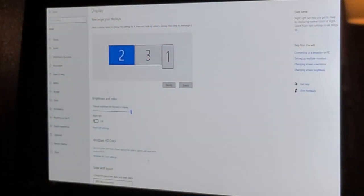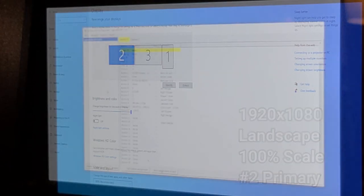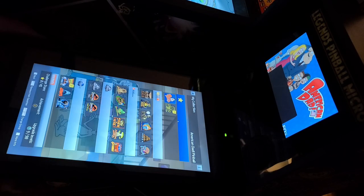Very briefly, I have the main play field set up as display number two on the left, the back glass in the middle, and the Steam Deck display on the far right. I'm also using JoyToKey. If you prefer mapping the buttons directly in each of the pinball applications, you certainly can — totally up to you. Now that everything is set up, let's check out some brief gameplay.